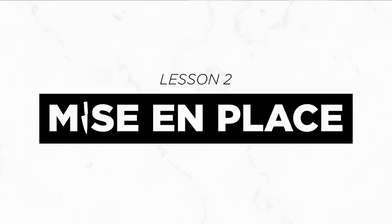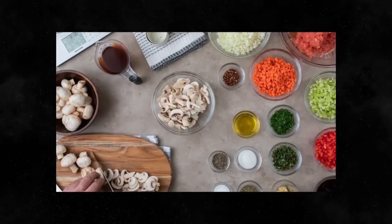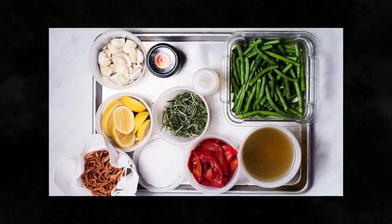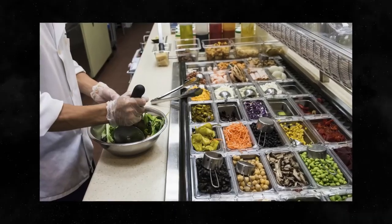Our second technique is called mise en place, which is French for 'putting everything in its place.' It basically means that by the time you start cooking, you should have all your ingredients prepped, measured, and ready to go. I've worked in several professional restaurants, and the better the restaurant, the more prepared they always are. Everything is clean, neat, and organized, with all ingredients either prepped or perfectly measured out.